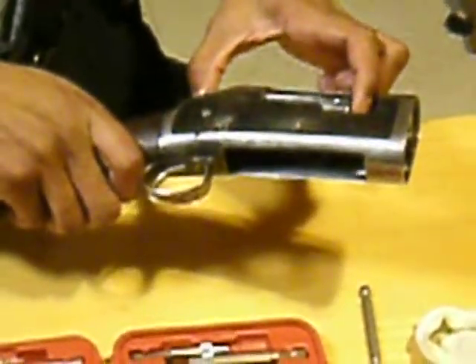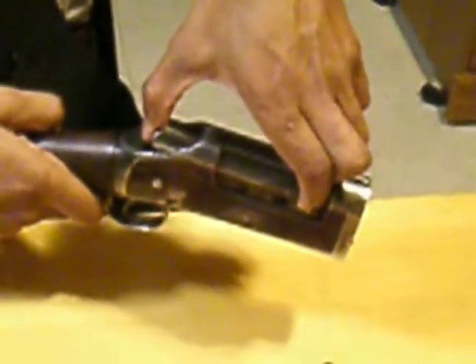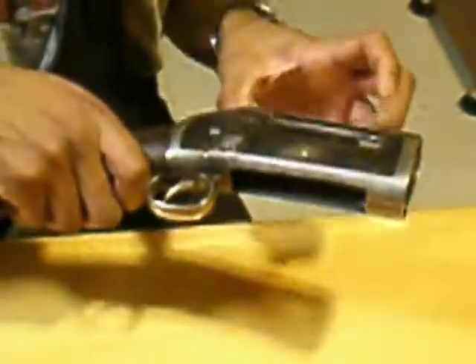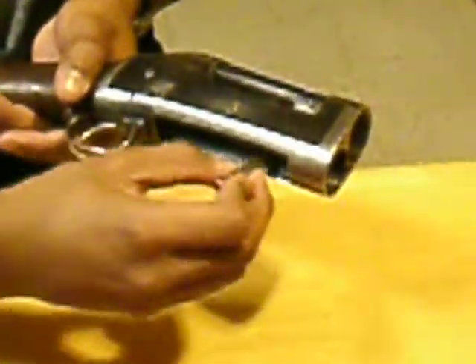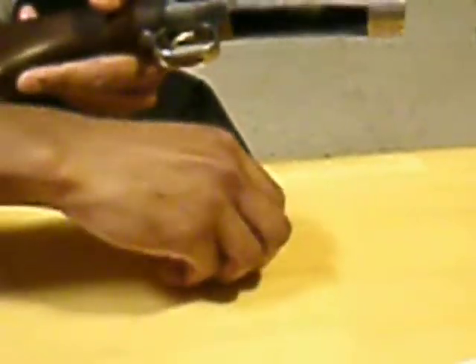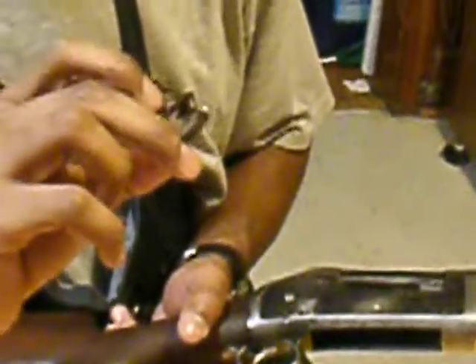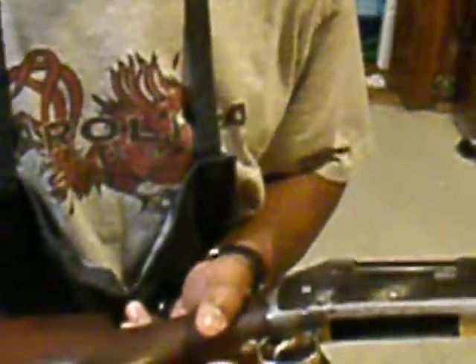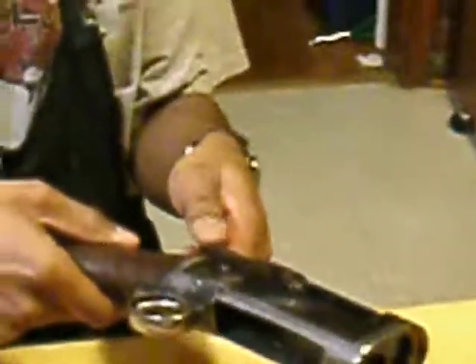You're going to bring the bolt back halfway, then turn your receiver this way — the action hook should fall out or unhook. You can zoom in right here. Just pop it out. That's your action hook, and it attaches directly to the bolt. When reassembling, there's a machined part that stands out which is going to hook back up to the bolt. Put that with the rest of the parts. Now your bolt slides completely out.